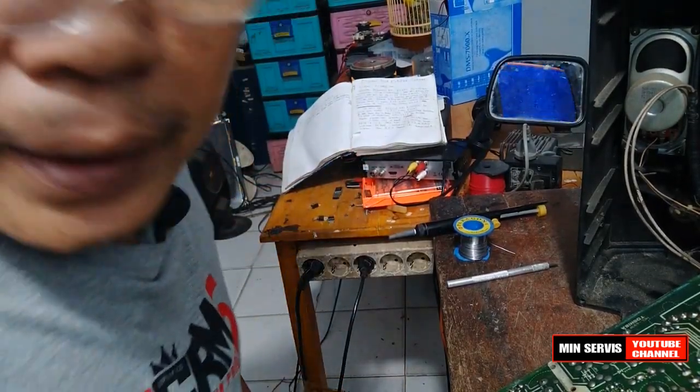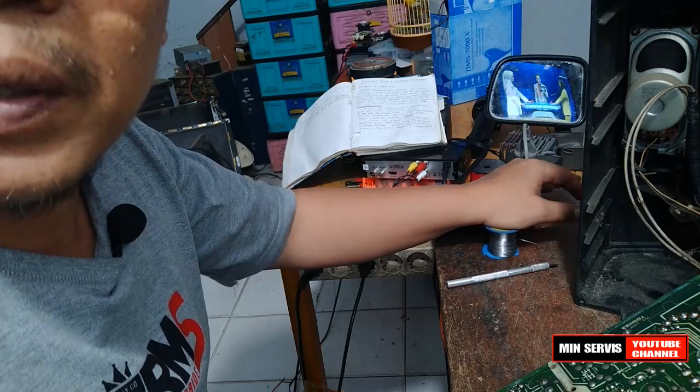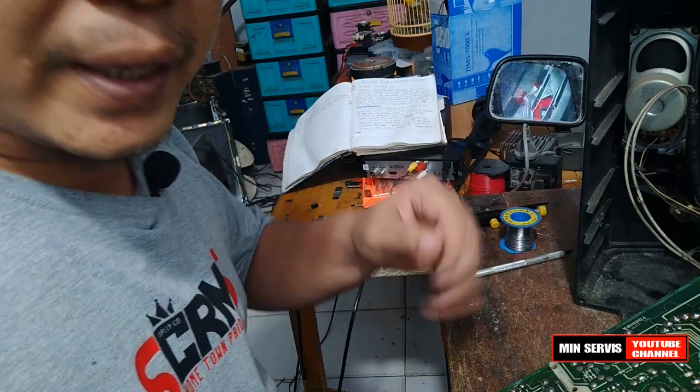Akhirnya ditemukan juga penyebab gambar bergaris horizontal tadi. Ternyata kerusakannya tetap di bagian vertikal.